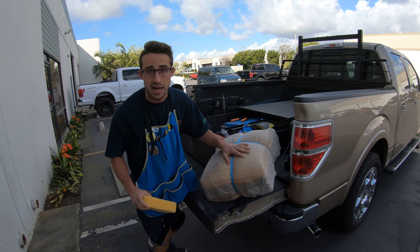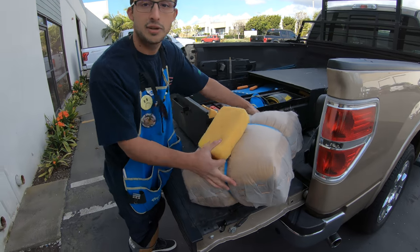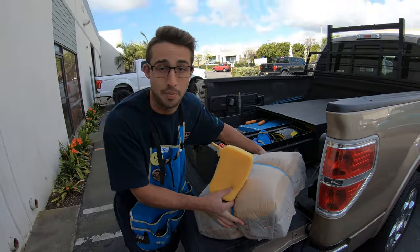But you are saving time, saving energy, and saving money by keeping a nice little mini bail of 120 in the back of your truck.